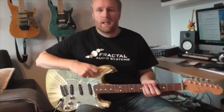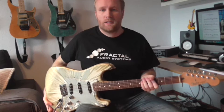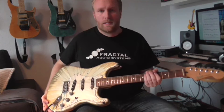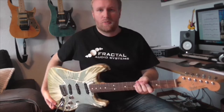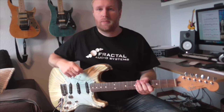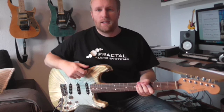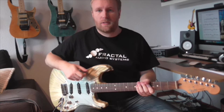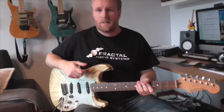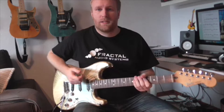Hi guys, it's Frederik here and I'm back with a new video and also a new guitar. This is a Fender Stratocaster, believe it or not. My VGA guitars are hanging behind me, looking down on me with contempt. But there comes a time in every man's life where he needs to play a Stratocaster, and this was my time — so to celebrate that I'm going to use the guitar for this video.